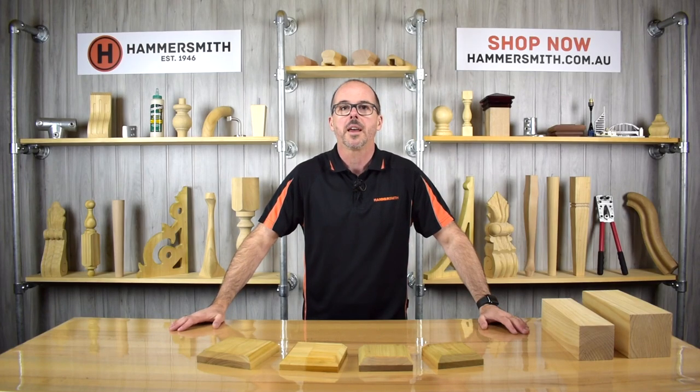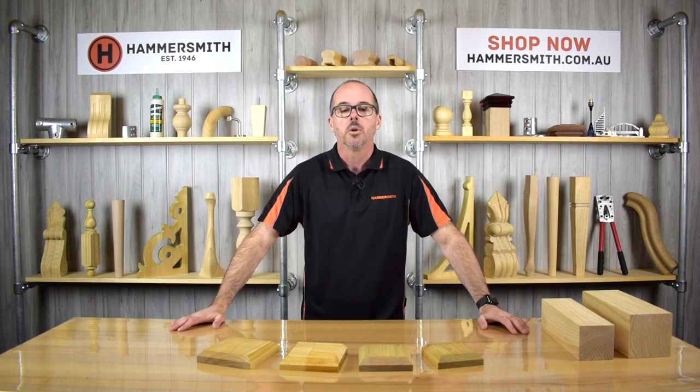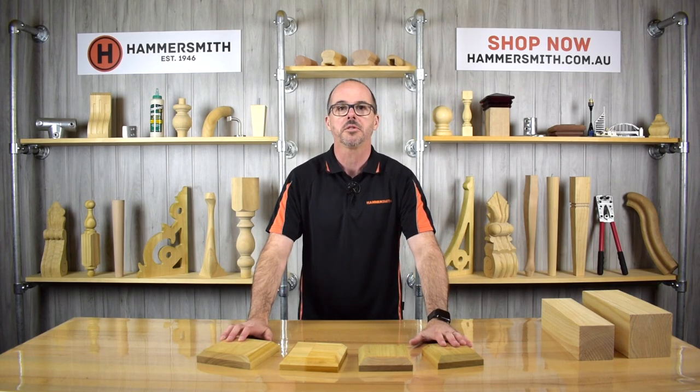Hi, my name's Wyatt Groth and welcome back to the Hammersmith DIY channel. On today's product review video, we're going to be talking to you about this range of flat top post caps.